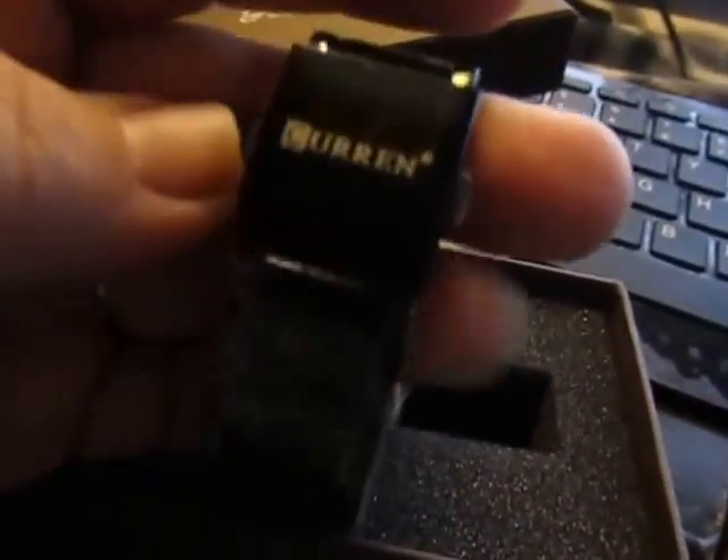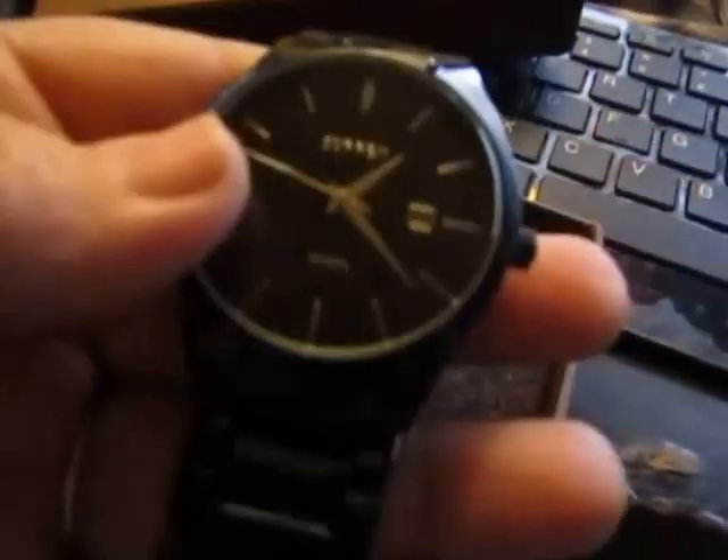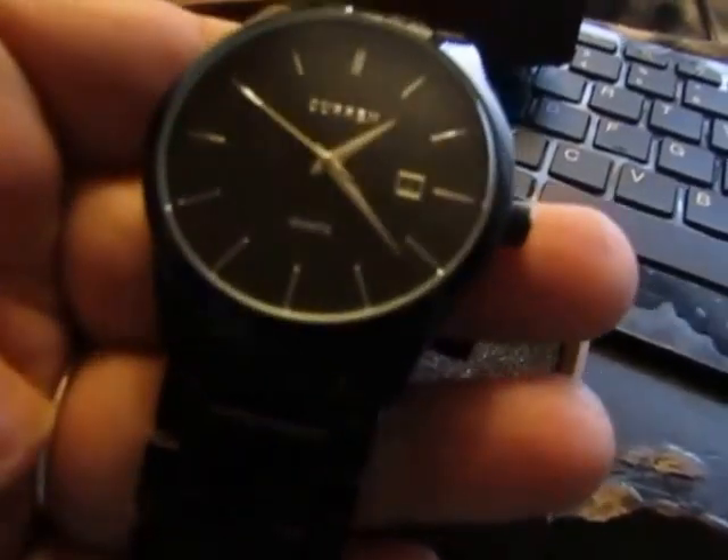And here is your clasp. It has two buttons on the side, you just push it and it pops open. Very hard to fall off, so it stays put, but it's very easy to put on and off.